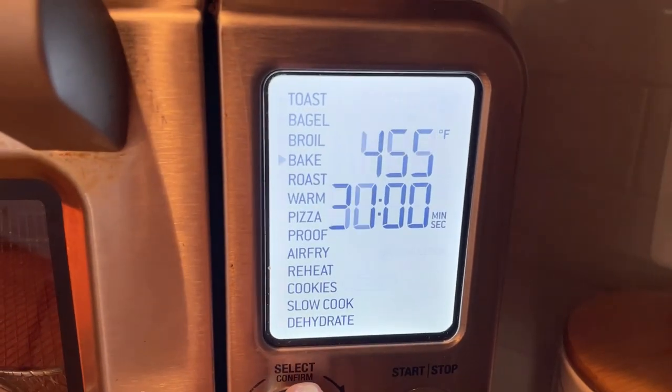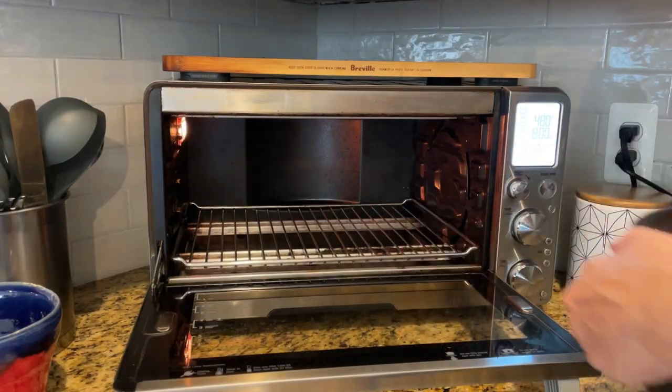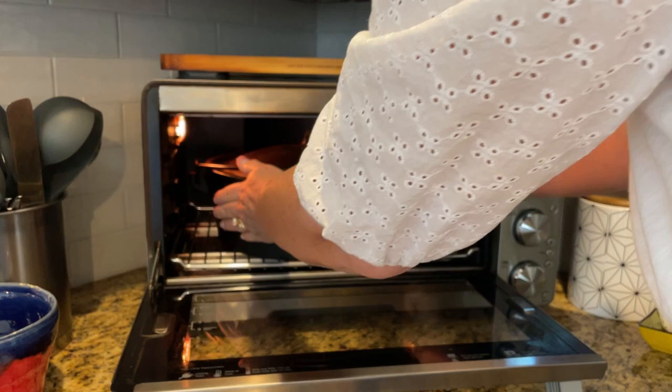During weeknights when I'm cooking just for my husband and I, I usually just use this oven. It does steaks really great, baked potatoes, pizza, anything you can trim up. Even a stew you can do in a Dutch oven or a pot you can fit in there.